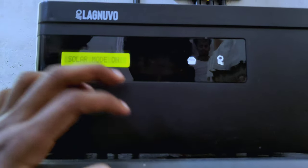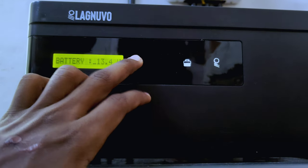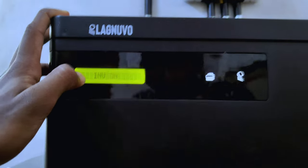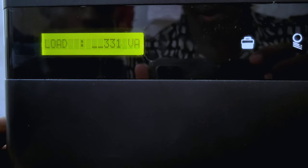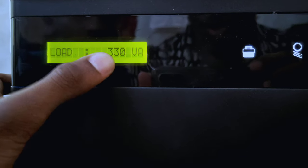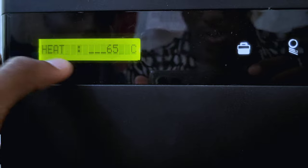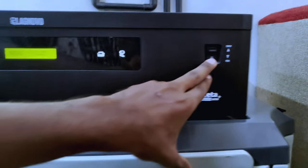The battery is charging — that is the indicator. Now we are in the main display. We have the LCD display. The inverter is on. This is the inverter output being used. The load is 330 VA. The input and output are shown. This is the front and there is a switch here.